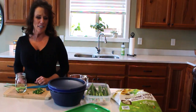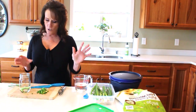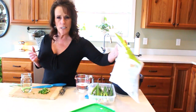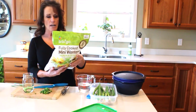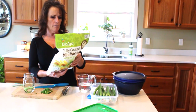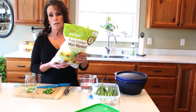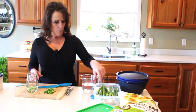Hi guys, welcome back to Linda's Pantry! Today I'm going to share a couple of things — it's not even really a recipe, but this is what I'm making myself for lunch. These are mini wontons, fully cooked, that I get at Costco. You can have eight of them for a hundred calories — I'm going to have ten because they're small and I love them.